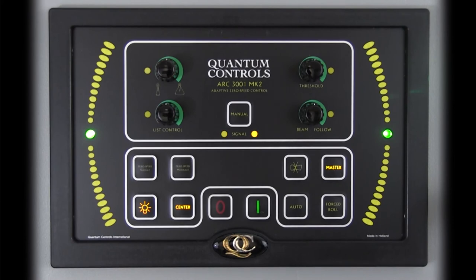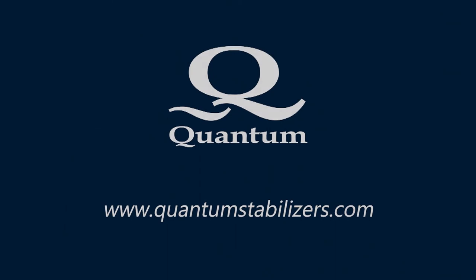To shut down the stabilizer system, press the O button on the ARC-3001 control. The control will enter shutdown mode, which takes about 3 seconds, after which all the lights on the control will go out, indicating the system is shut down. Thank you for watching.